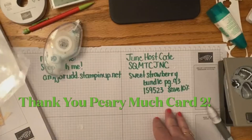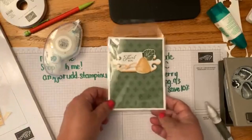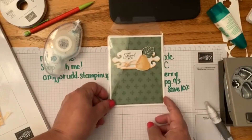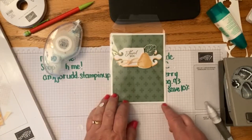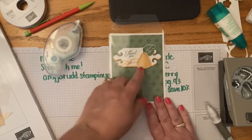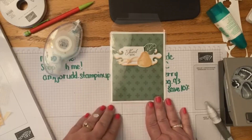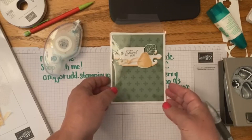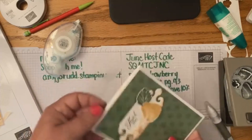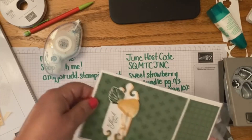This card is going to be a thinking outside the box kind of card. When I looked at the berry stamp, I was flipping through some different samples on Pinterest and I saw that someone had made a pear with it. So I was like, hmm, I think I'll try making a pear with it — and that's what we're gonna do with our next card.